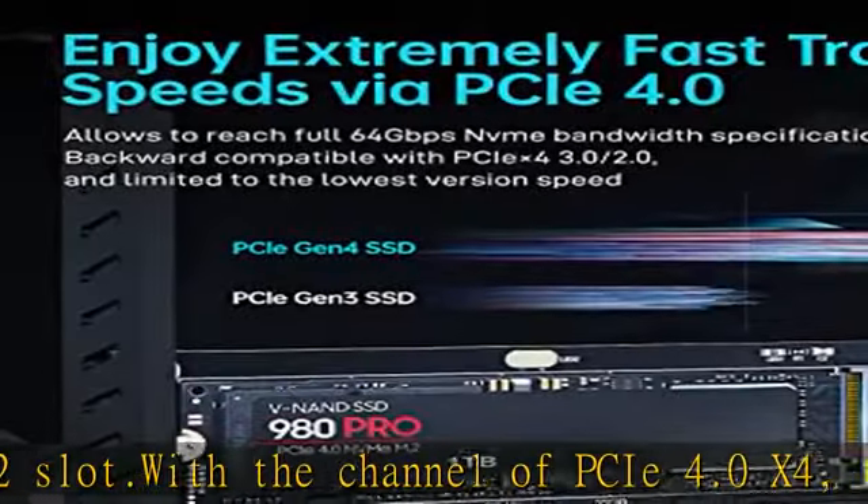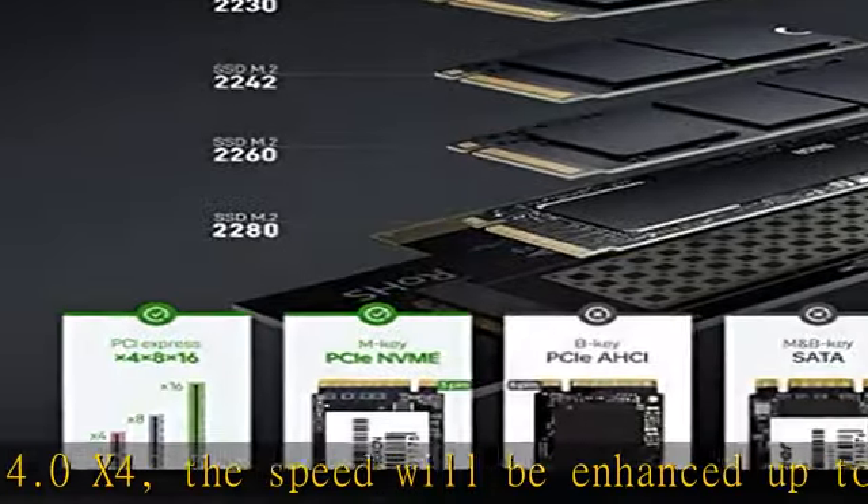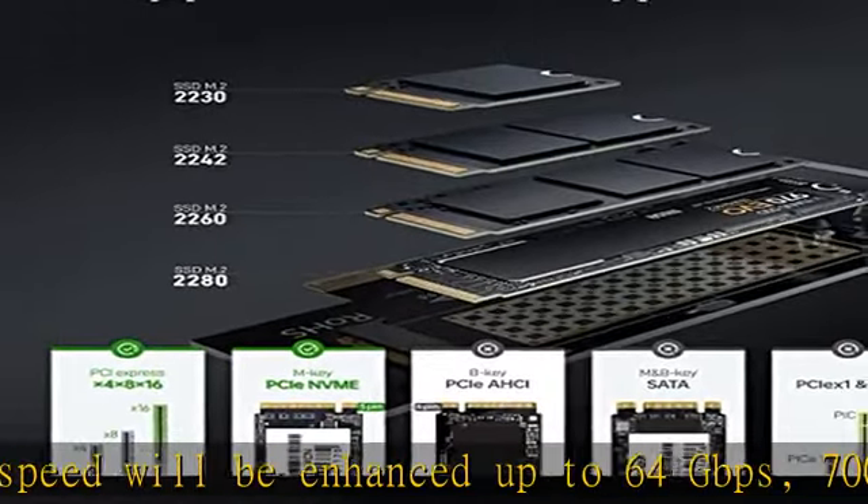Max improved computer performance. Backward compatible with PCIe 1.0, 2.0, and 3.0.